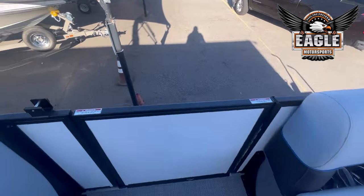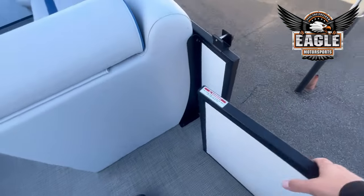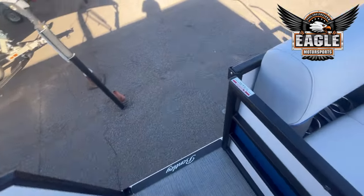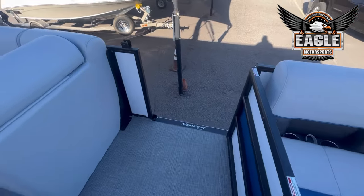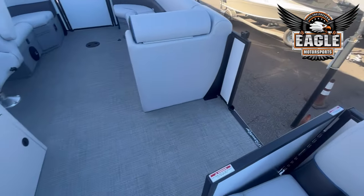On the port side you're going to have a port side access gate that lifts at the hinge. So when you're loading your coolers and getting ready to go out to the lake or the river, or loading all your people on, no problem.